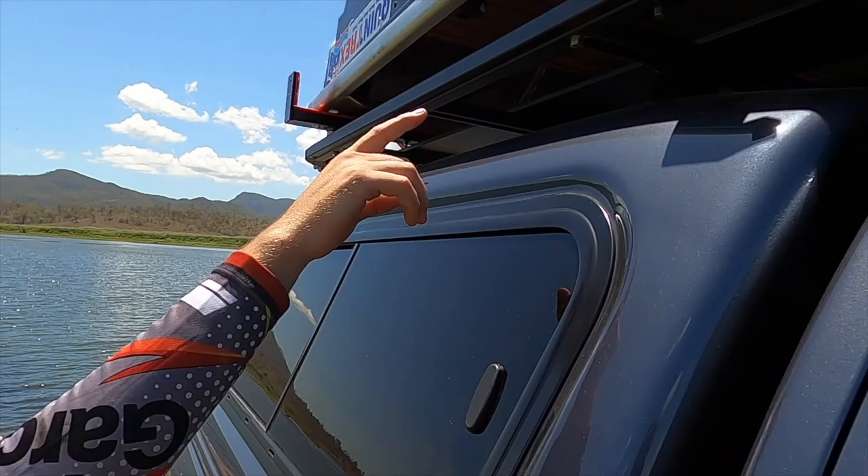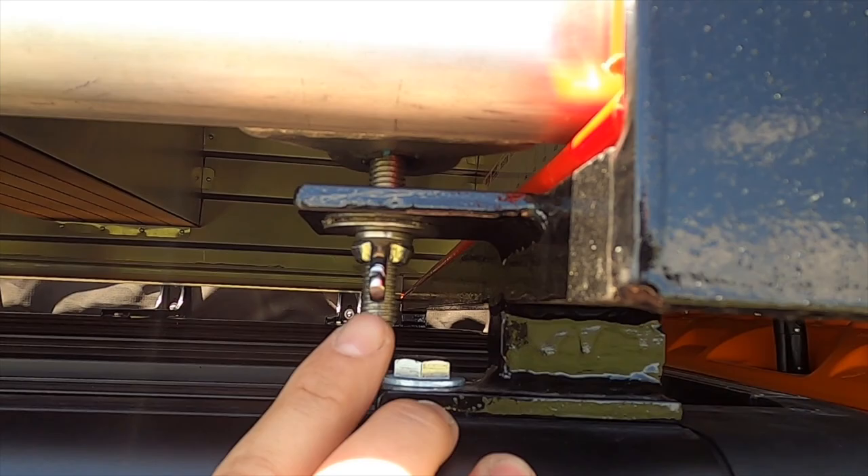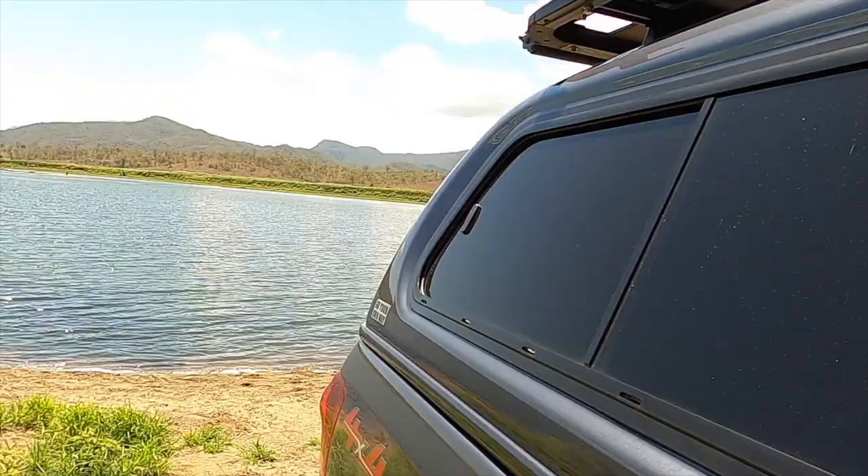Down in the middle here, how we got it mounted - we just ran with the standard tinny bracket that comes on your boat and we just welded a little tab off that bracket with a spring washer and an eye bolt. That's all stainless so it won't rust, doesn't move, and doesn't come loose.